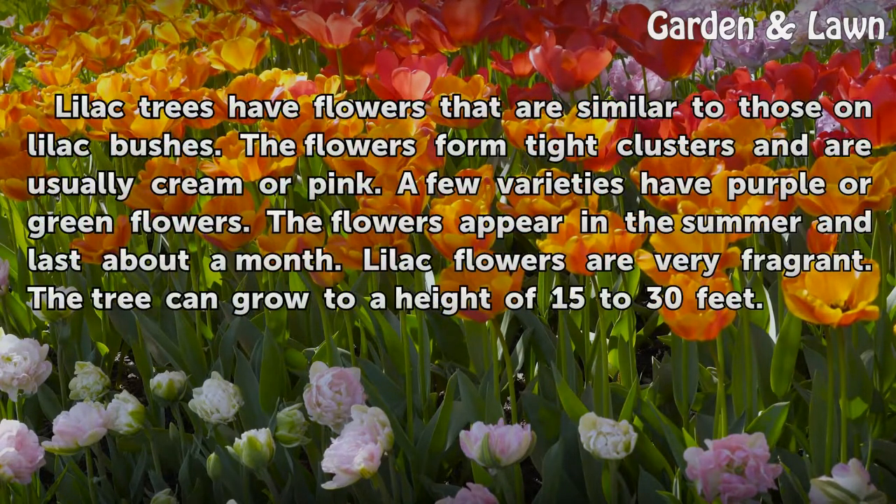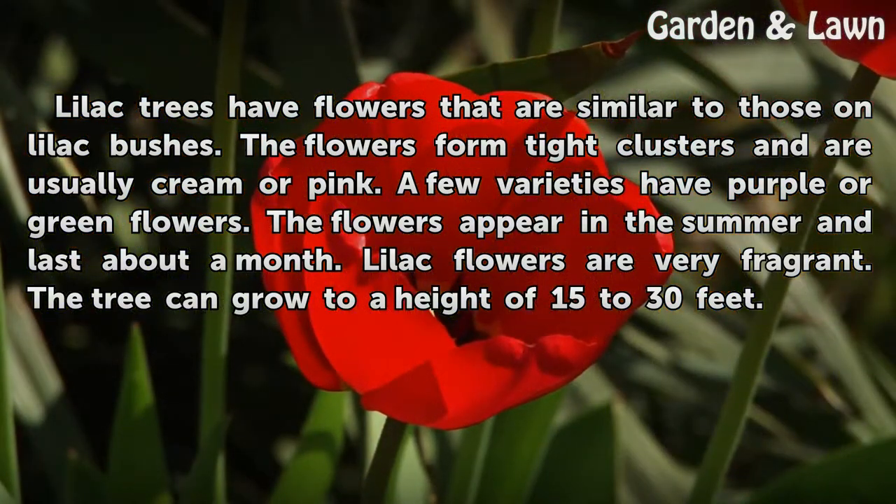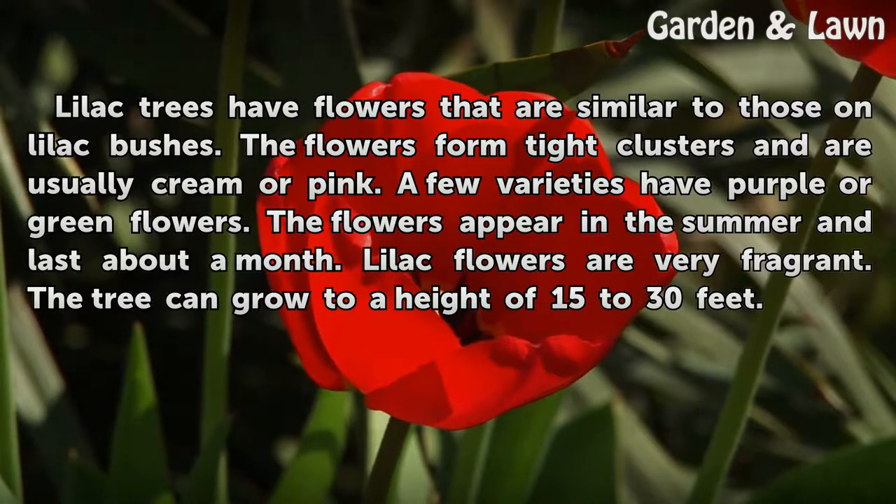Lilac trees have flowers that are similar to those on lilac bushes. The flowers form tight clusters and are usually cream or pink, though a few varieties have purple or green flowers. The flowers appear in the summer and last about a month. Lilac flowers are very fragrant, and the tree can grow to a height of 15 to 30 feet.